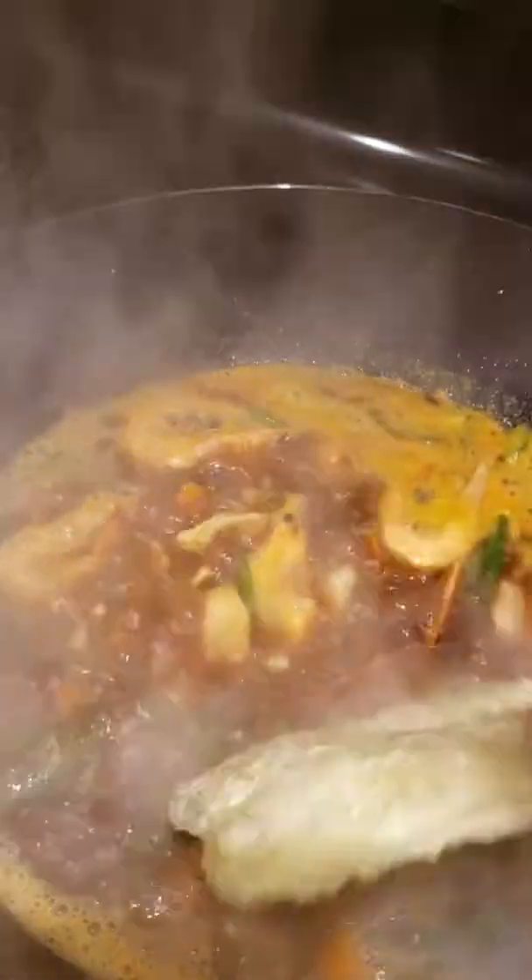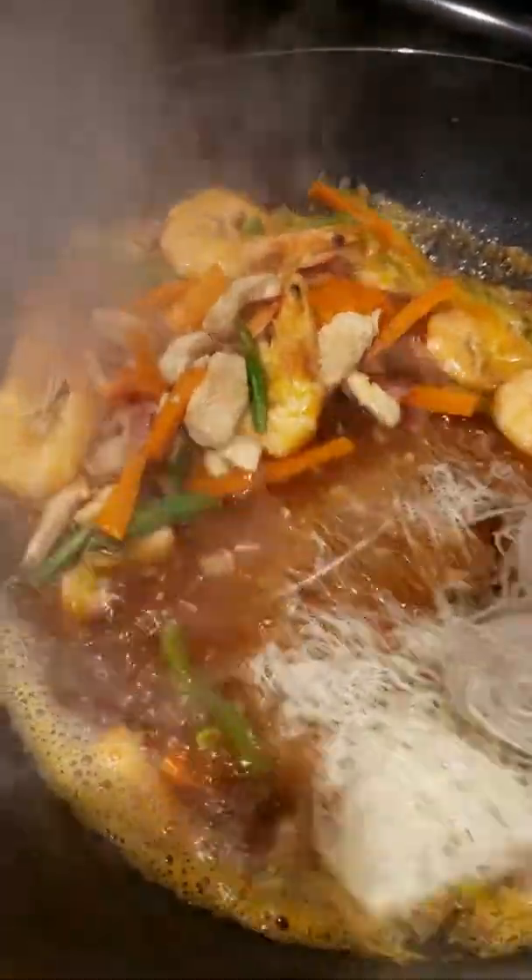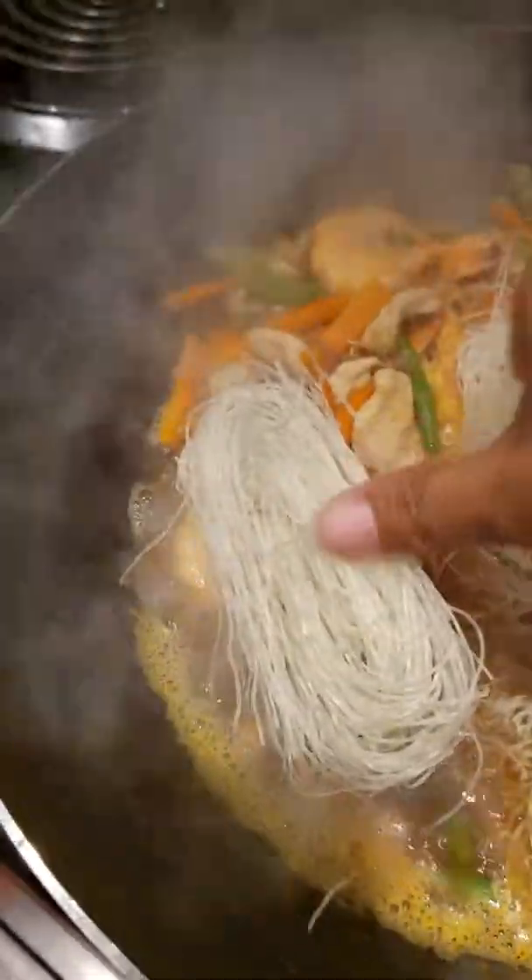So we're gonna put now our bihon — I'm not soaking it in water, so the bihon is dry. Followed by the sotanghon.